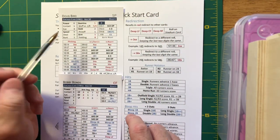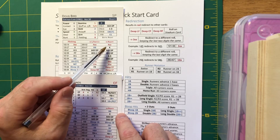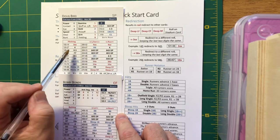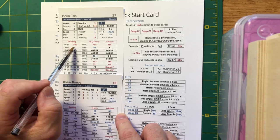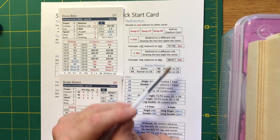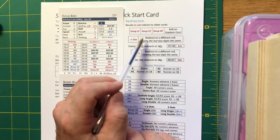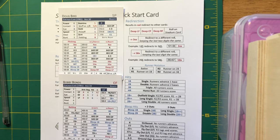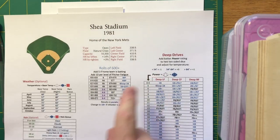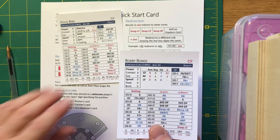There are two kinds of redirections. One is where you go to a different card — the 400s and 500s on Bird's card are good examples, shown in red. If there are two X's, you keep the last two digits the same. The other kind is deep drives, which refer you back to the stadium card using weather and the hitter's power number. That's the toughest part of Season Ticket Baseball, in my opinion, but it becomes second nature — you do it twice and you've got it.